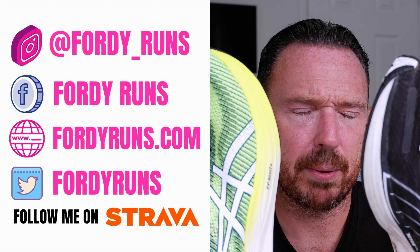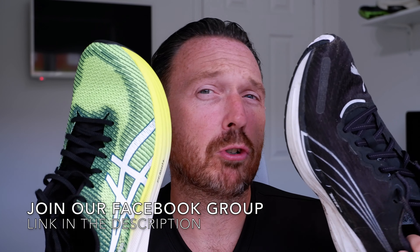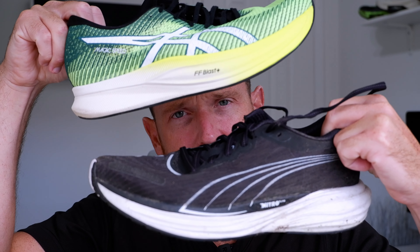I wanted to compare these two because we've got carbon infused plates in both of them. They're meant to be more training focused, I would say, versus the sort of super shoes out there. So I thought it would be a good comparison — let's get stuck in.